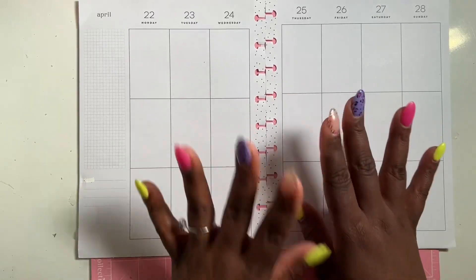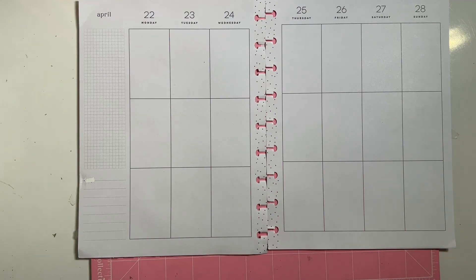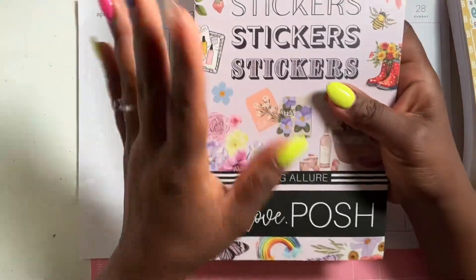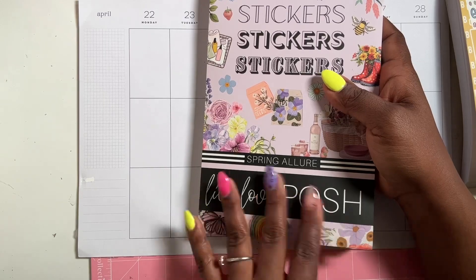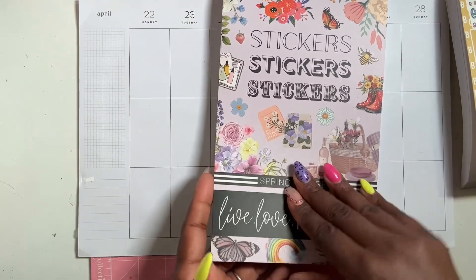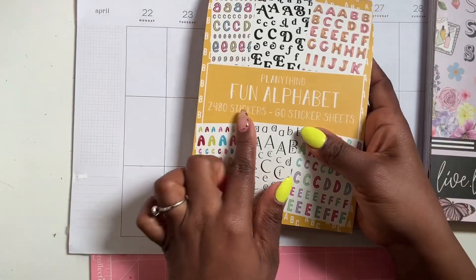I have my sheets out and I'm going to be planning this week using the Live Love Posh Springfleur sticker book. I know you guys are probably tired of me using this book, but I absolutely love it. Yes, I do have other sticker books for spring, but I am so in love with this one — it's so chunky.